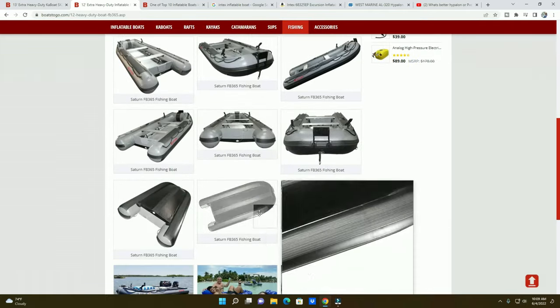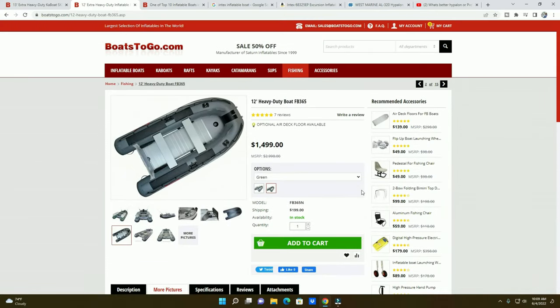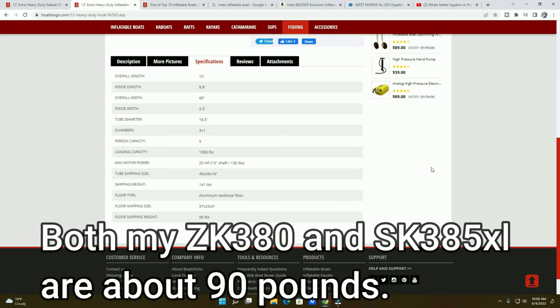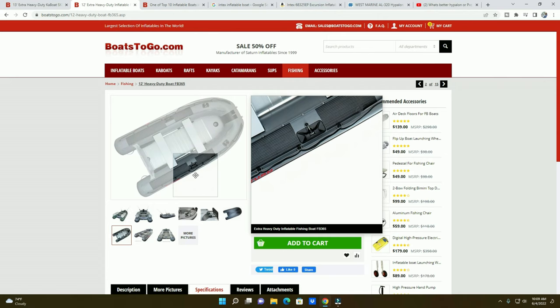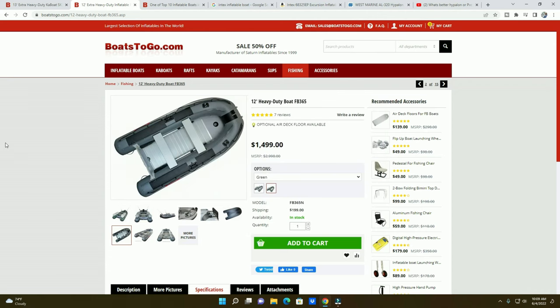It's got guards on top, guards on the bottom — it's a serious piece of equipment. The only situation is they tend to be more costly and heavier. The floor itself is 58 pounds because it uses an aluminum floor. The boat itself is 140 pounds, and with oars and everything it's easily 150 pounds. That's the only drawback. But if you don't care about weight, go for it. If you're worried about the toughness at the bottom, go for a heavy-duty.